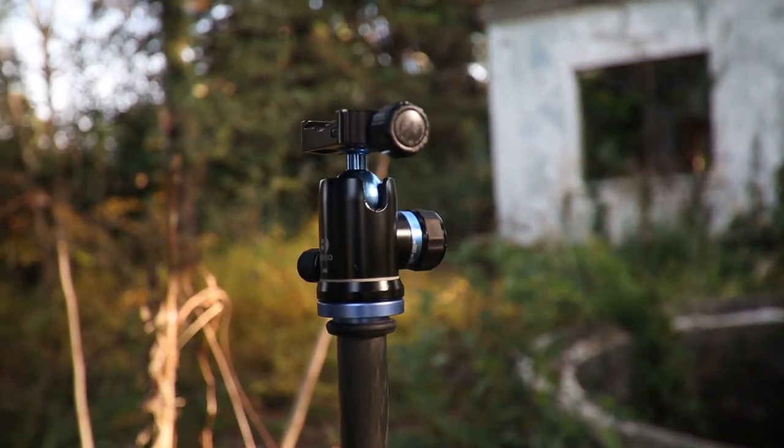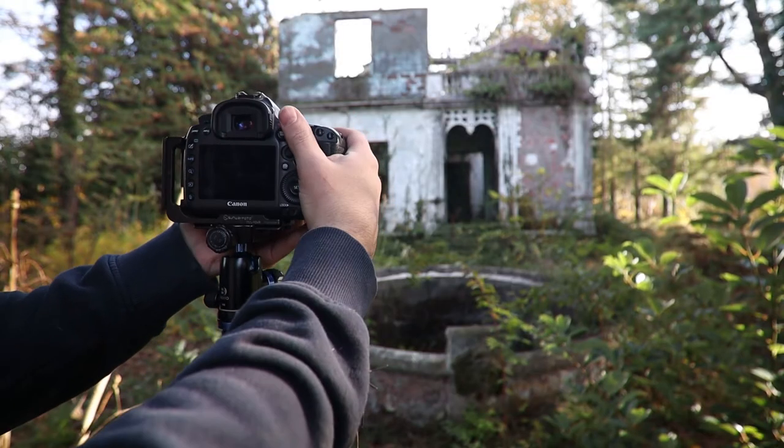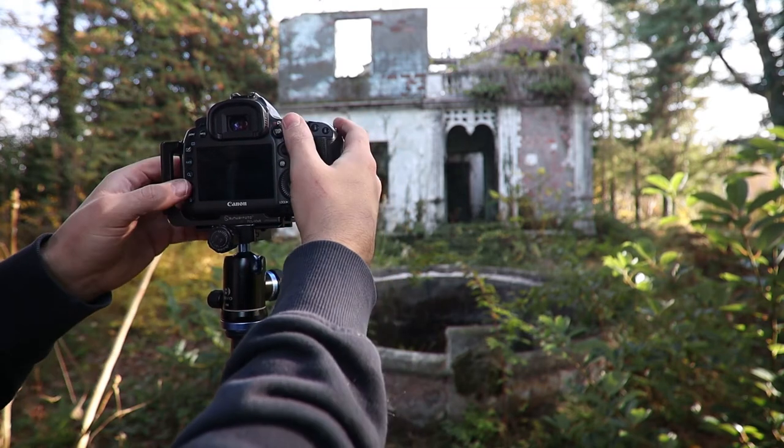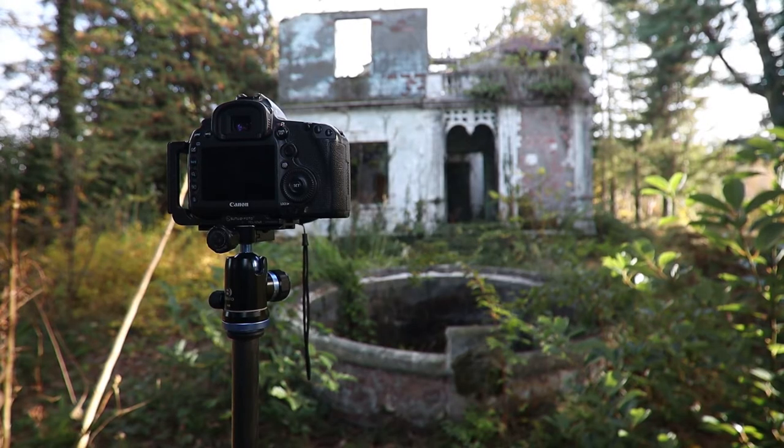When you unlock the ball you're moving it around completely, not just on one angle or plane. This can be particularly annoying if you've spent loads of time leveling it perfectly and only want to adjust it in one direction. However, ball heads are an affordable option — they usually come with a tripod or you can pick one up for around £100.